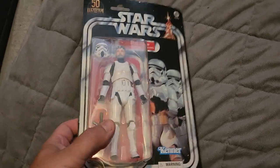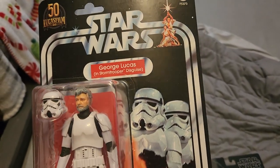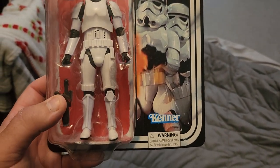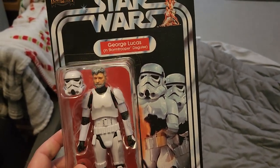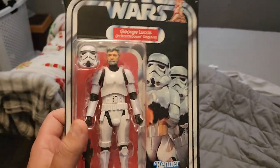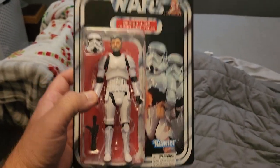I also have some figures that are still in the package, like this one. This is George Lucas in a Stormtrooper disguise. They made a version of George Lucas in a Stormtrooper disguise a long time ago with the original tiny Star Wars figures. This is kind of a modern homage to that in the 6-inch scale Star Wars The Black Series. It's pretty cool.